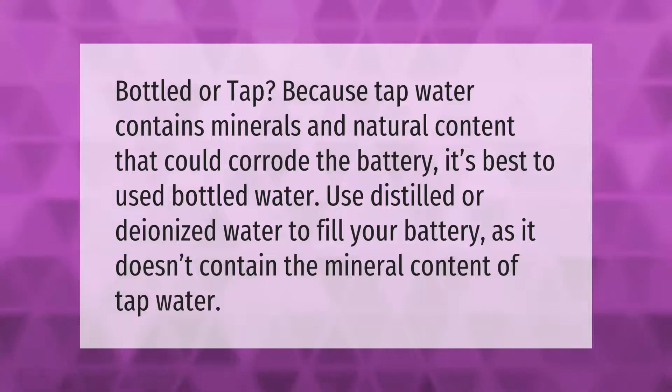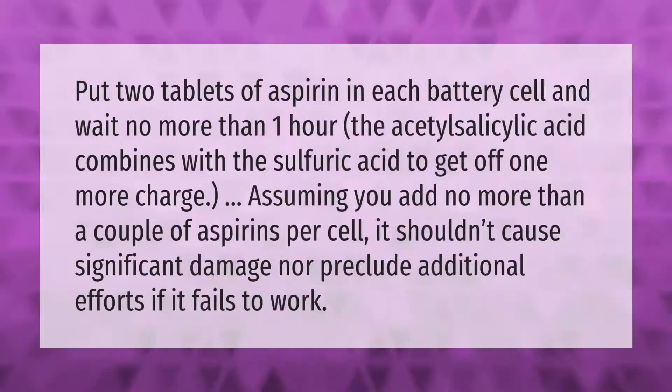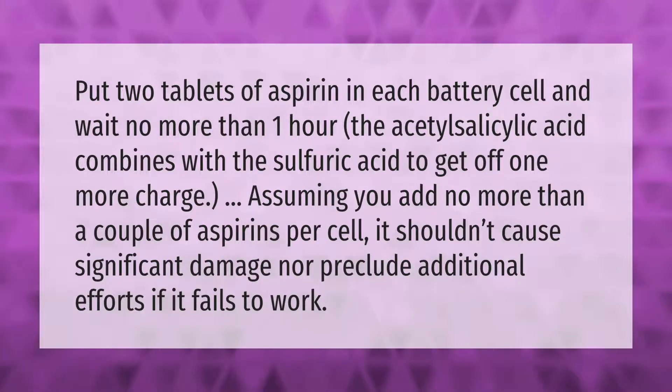Put two tablets of aspirin in each battery cell and wait no more than one hour. The acetylsalicylic acid combines with the sulfuric acid to get off one more charge, assuming you add no more than a couple of aspirins per cell.